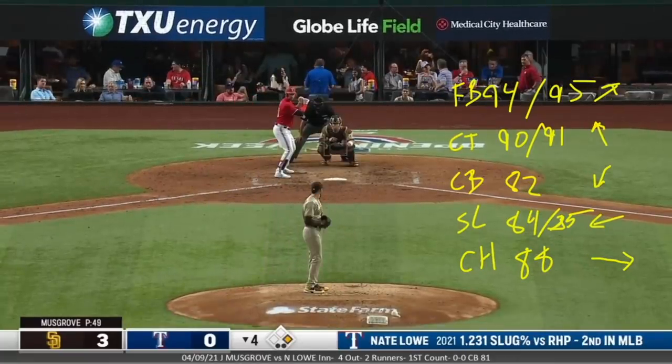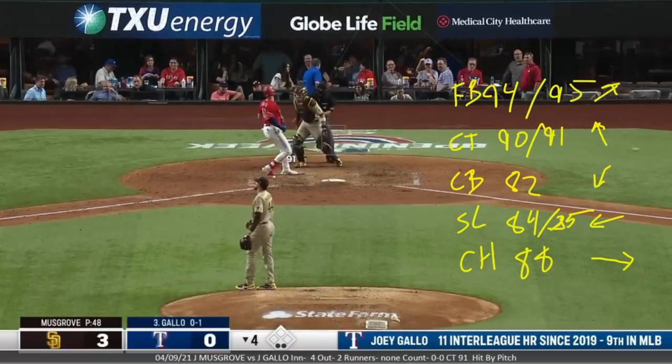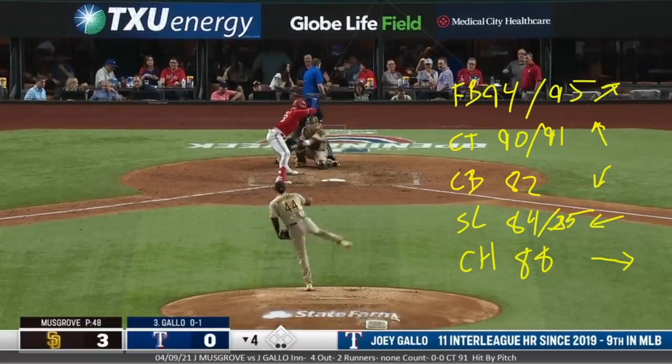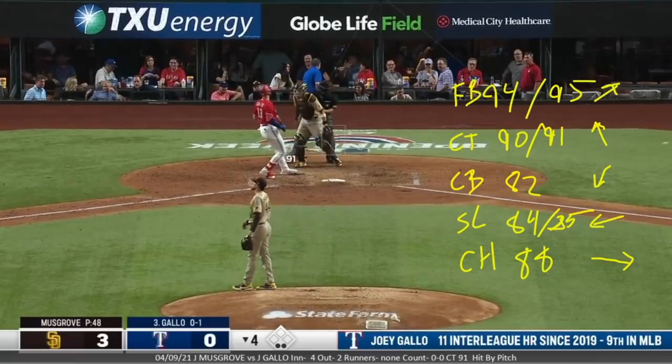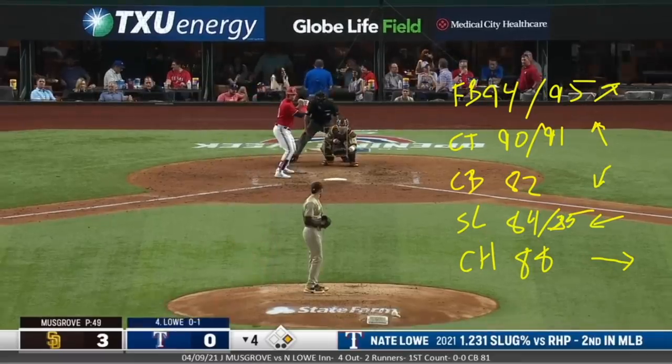Hit by pitch — that might be the only base runner. I wonder if he walks someone later. A yanked cutter in there that hits him. First time being in the stretch — we'll see if it affects his command at all. Sometimes when you get into the fourth or fifth and you haven't thrown out of the stretch yet that game, it can play with you.